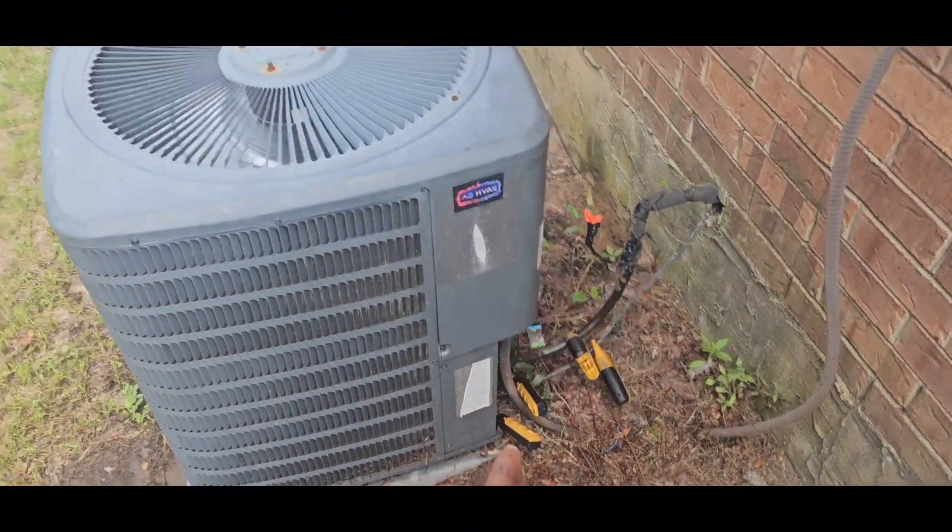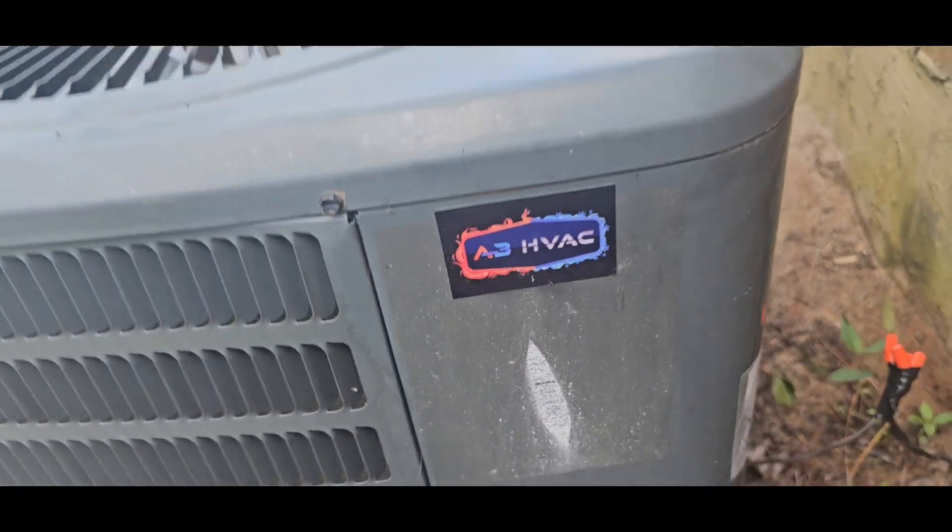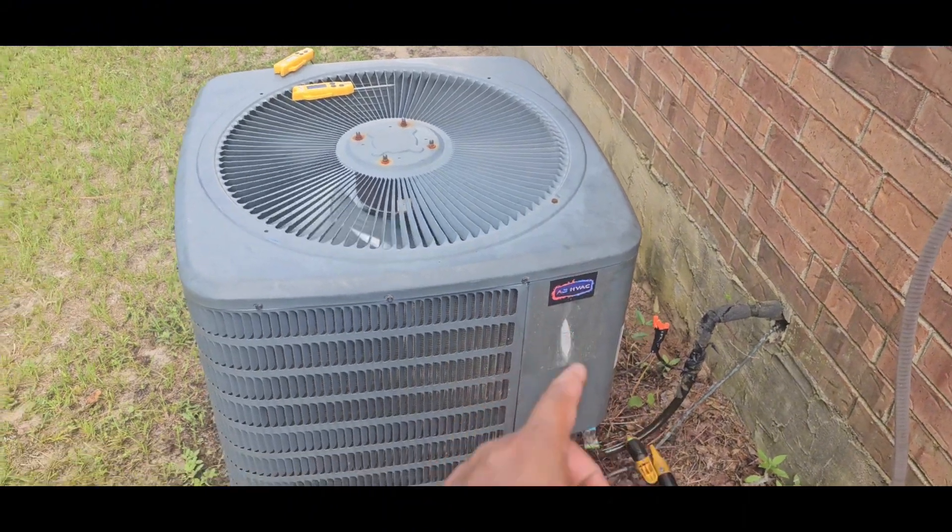I'm gonna go ahead and remove all my equipment. Popped another sticker on there — I'm actually having a lot of fun popping these stickers on, I'm not gonna lie. Makes me feel like I've leveled up, I don't know why.